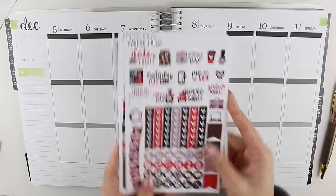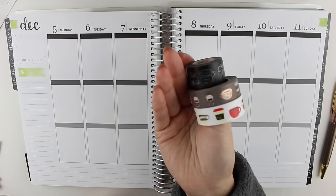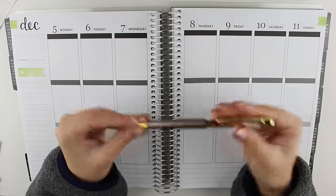This kit also matches perfectly with the coffee washi that I pulled out to use because this week was finals week, so I definitely wanted to use those washi tapes. The pen gems that I'm using is also coffee themed, and I'm using the Pilot Hi-Tech C refill inside it.